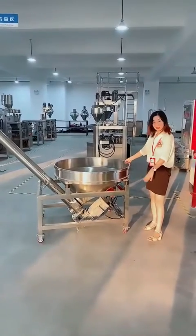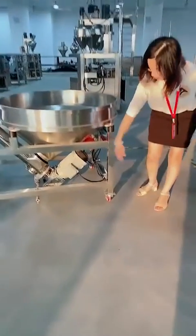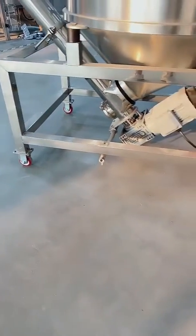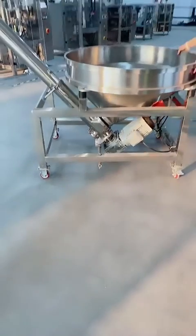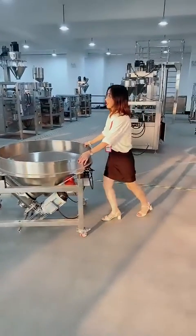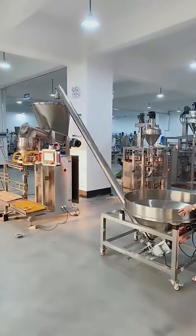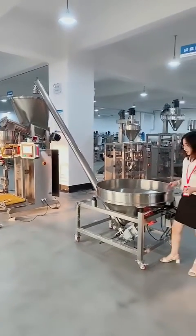This auger conveyor also has four wheels, so it's very easy to move. You can move it anywhere you want — even one person can handle it. You can place it together with your packing machine, making it very easy and convenient.